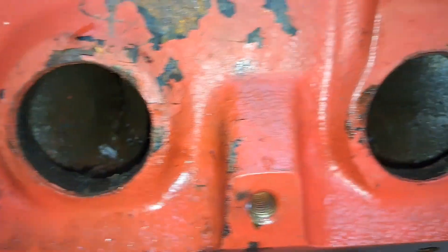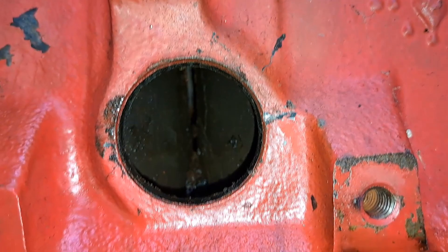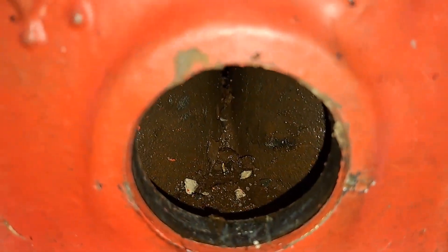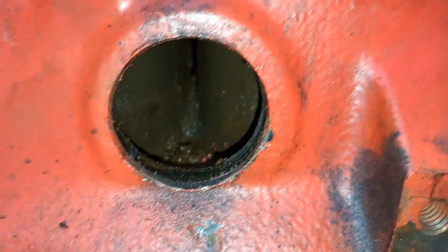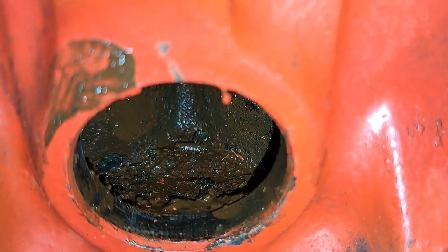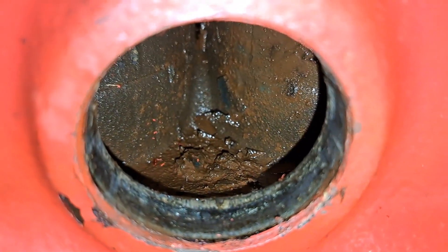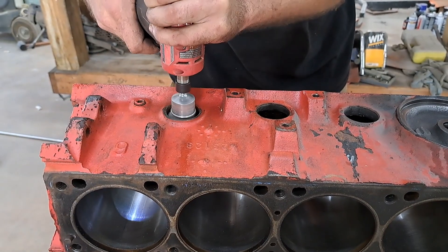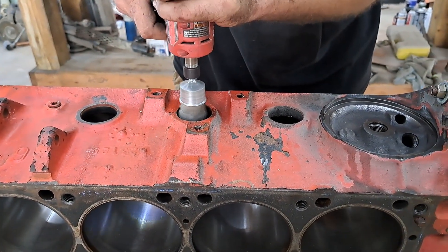So as y'all can see, it was a good idea to go ahead and pull these core plugs and get all this sludge knocked out of this block because it's gross. Same story on this side — pretty disgusting. Not really sure what any of that is, and I'm gonna say it's probably better that it's not in the block. Make sure you get all your freeze plug holes nice and cleaned up.